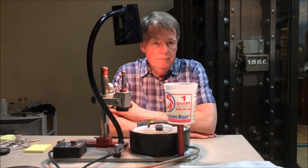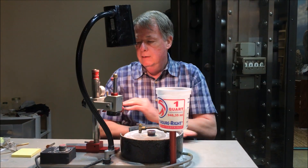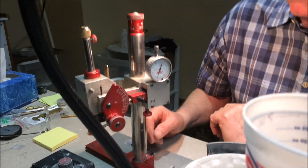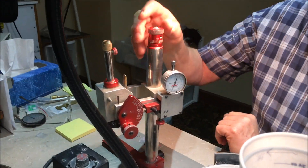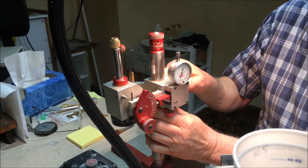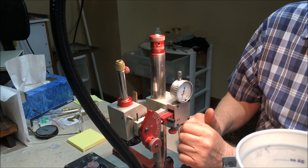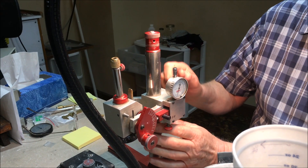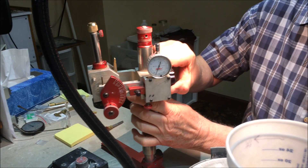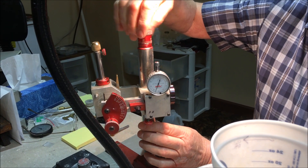All machines are going to vary slightly but they're all going to do the same thing. This is the mast of the machine and it's responsible for the height that the stone is at, which will help you get the angle that you want. This is the main height adjustment and this is the finer adjustment.